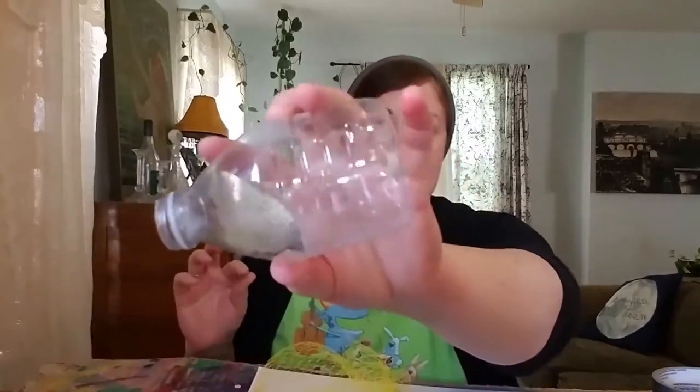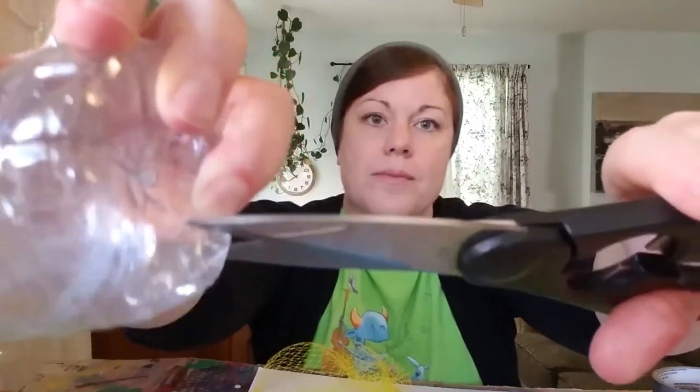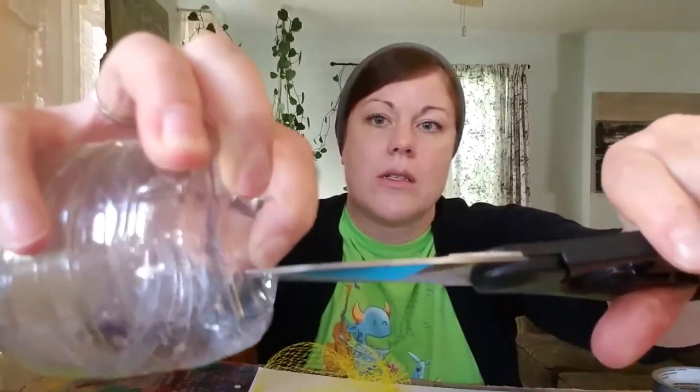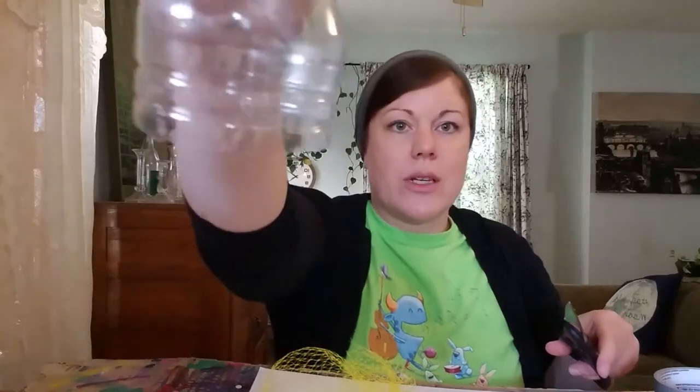First, find yourself a recycling bottle — empty of course, plastic, and any size will do. We're going to cut the bottom off. Watch your fingers! There's usually a line to follow and I like to use that as a guide. If you're a little bit younger you might want an adult to help you with this part. So then it's just going to look like that. Easy peasy.